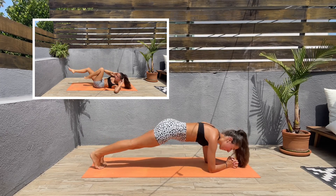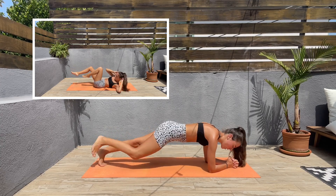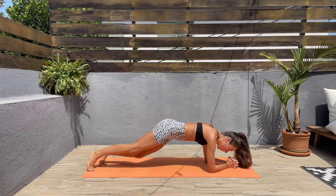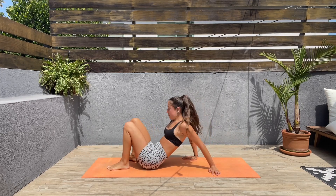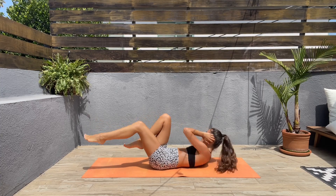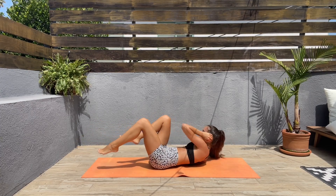For the next exercise we'll be doing bicycle crunches. Let's come down on our backs, hands behind the head, and let's bring the right elbow to the left knee and the left elbow to the right knee. Keep that core engaged and twist that torso.